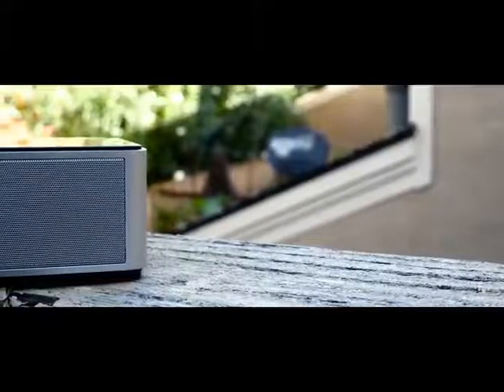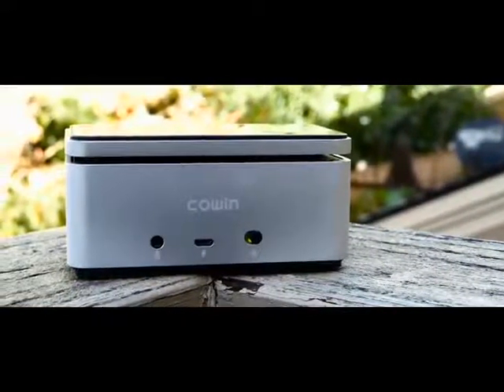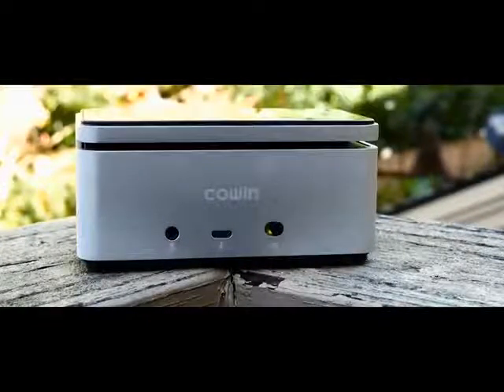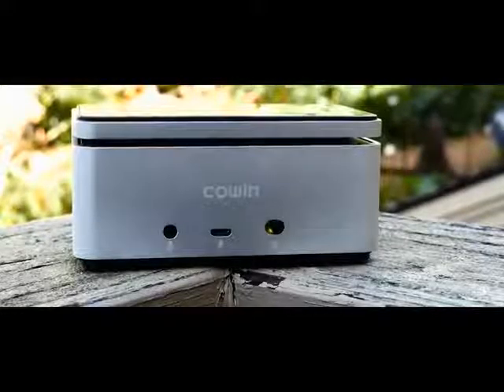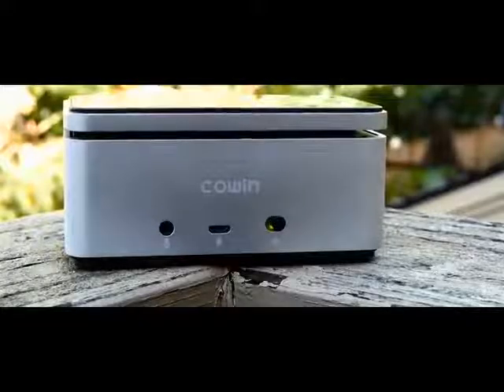For $50, the Meidong Diamond is an awesome speaker, but because it's not waterproof, I can't recommend it for weather-prone places such as the beach. I do think this little guy is perfect for indoor and backyard use, and I also think it's an awesome speaker for an Amazon Tap or Chromecast Audio, given that it does have an auxiliary input.